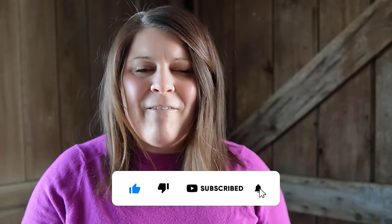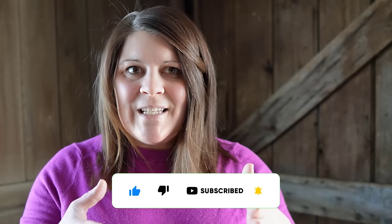As we wrap up this video, I would appreciate you letting me know whether or not you enjoyed this content by giving this video a thumbs up. Also consider subscribing if you haven't already, and I can't wait to see you in the next video. Bye guys!